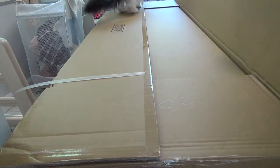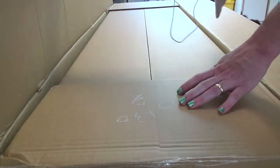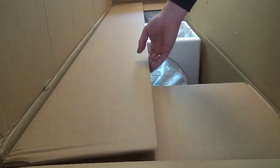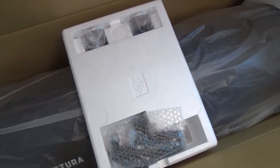I'm not sure too much what to say about this part. It was cool. It was double boxed and it was nicely packaged. Aptura is the brand, I guess.